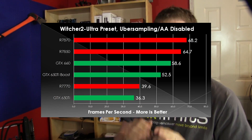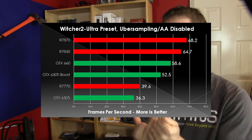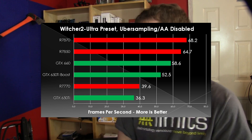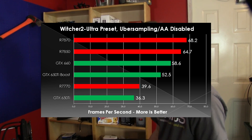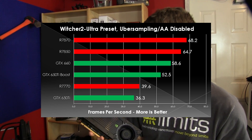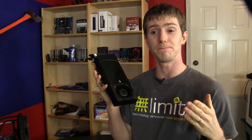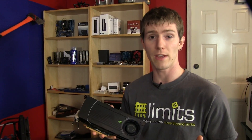In The Witcher 2, we are running with Uber Sampling and anti-aliasing disabled. The Radeon cards come out ahead, bearing in mind they are more expensive, with the 660 only leading the 650 Ti Boost by about 10%. The 7770 and the 650 Ti again bring up the rear. We're seeing pretty good consistency to the results, which means NVIDIA has done a good job of pricing the 650 Ti Boost correctly relative to the rest of the market.